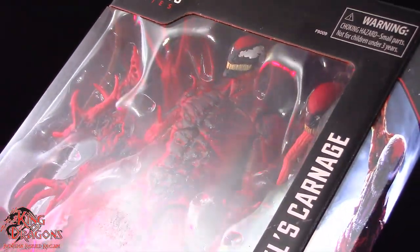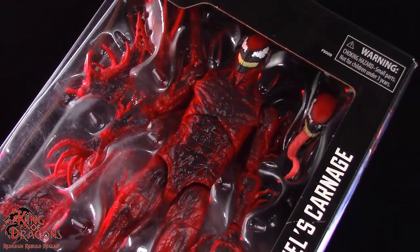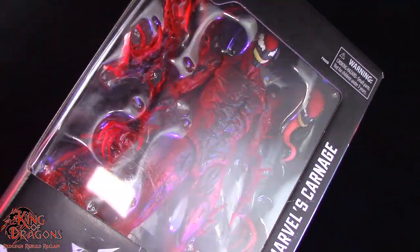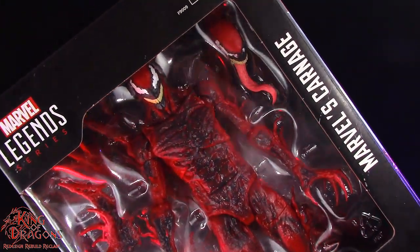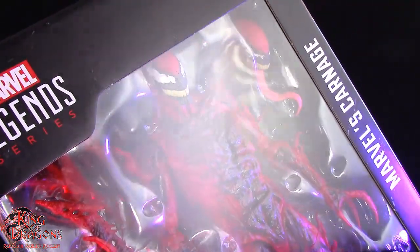Hello and welcome to the Dragon Den. I'm King of Dragons 5000 and today I have another action figure review. Today I'll be taking a look at the Marvel Legends Carnage from the movie Venom: Let There Be Carnage.